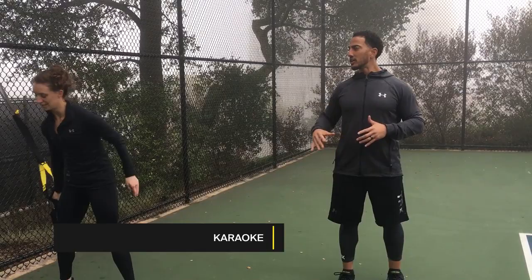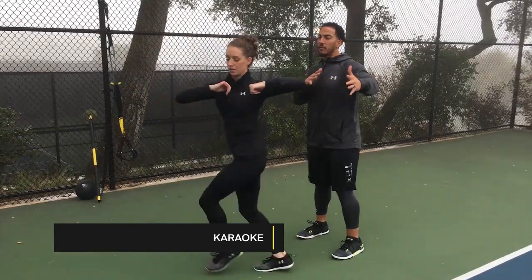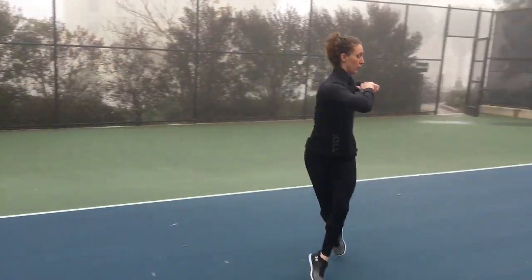After you've knocked out about 30 seconds of that, you're going to get into some karaoke because we want to work on that rotation — avoiding it, controlling it, but having fun with it.